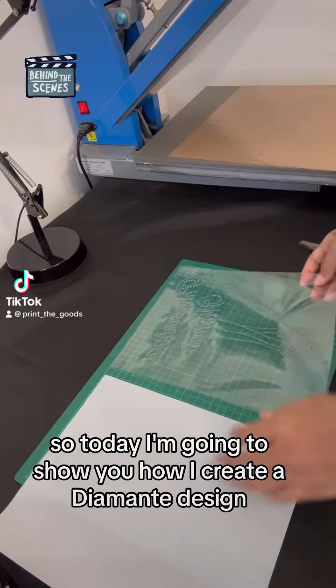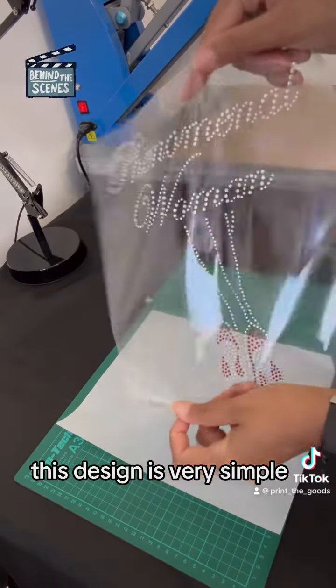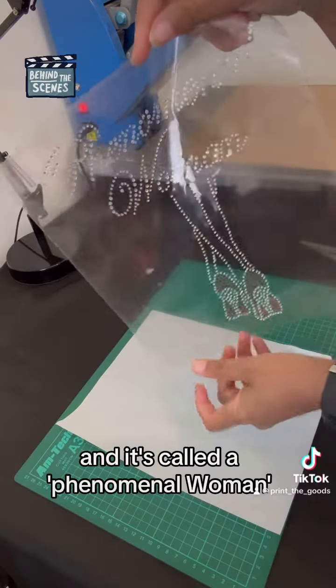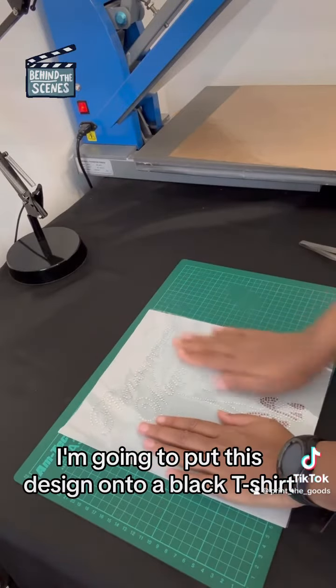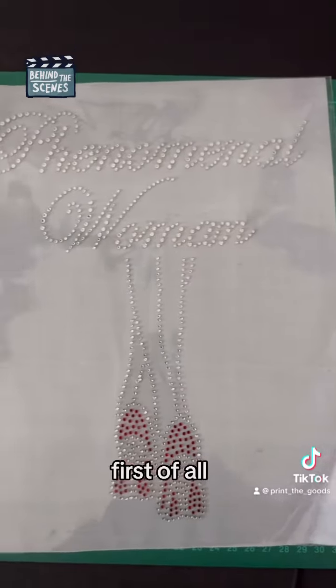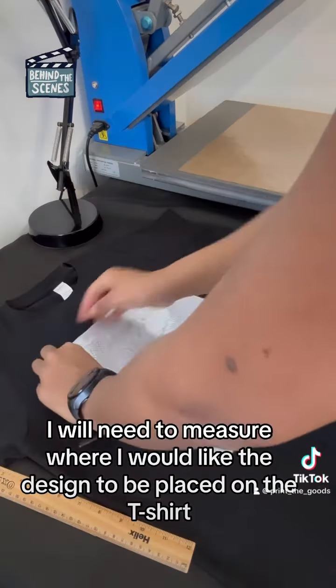Today I'm going to show you how I create a diamante design. As you can see, this design is very simple and it's called 'Phenomenal Woman.' I'm going to put this design onto a black t-shirt. First of all, I will need to measure where I would like the design to be placed on the t-shirt.